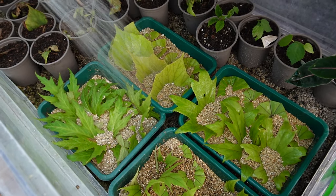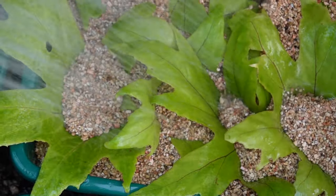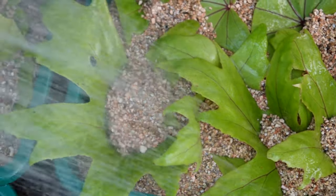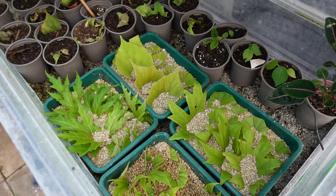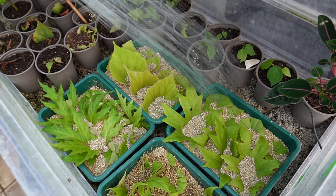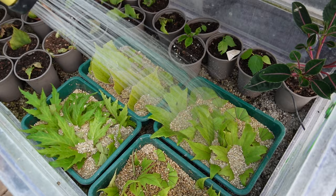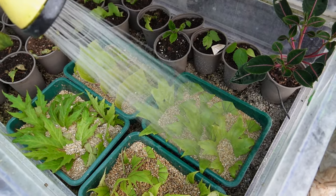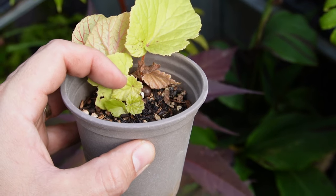When you first water your leaf cuttings, do it quite thoroughly to saturate all of the vermiculite and create a really humid environment. Cover them over, which reduces how often you need to water, but check on them at least every two or three days to make sure they're not drying out — if they are, give them another watering. If you see any signs of rot during the propagation process, remove that material straight away because rot will spread from one section to another. Just throw the rotting material away and keep all the fresh healthy material in your seed tray.